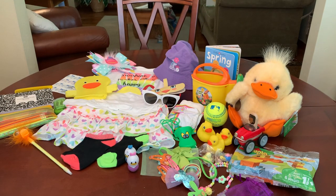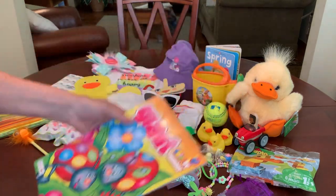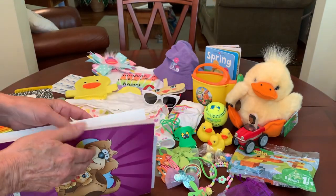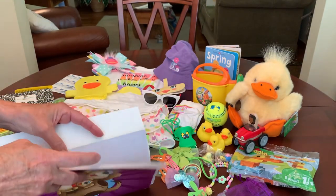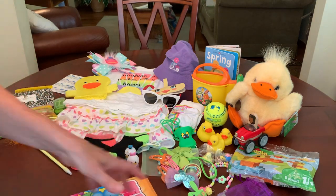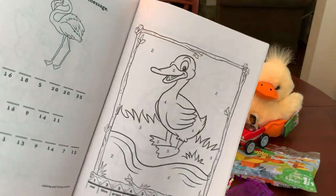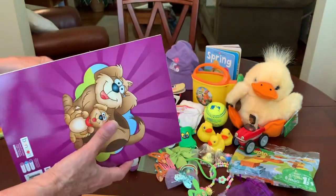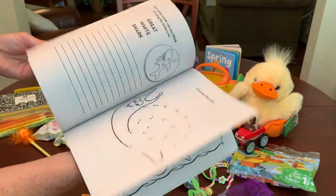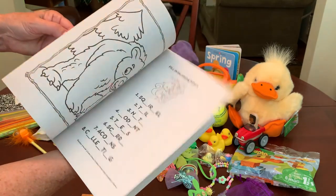She's got a coloring book — a giant color by number. This came from Dollar General; I think I paid about 10 to 30 cents for this. And it does have ducks in it. If you ever see this one at Dollar General, it has a lot of cute and simple pictures in it.